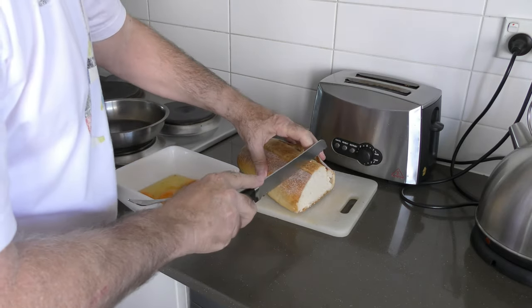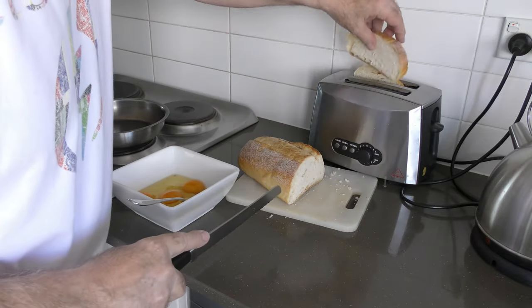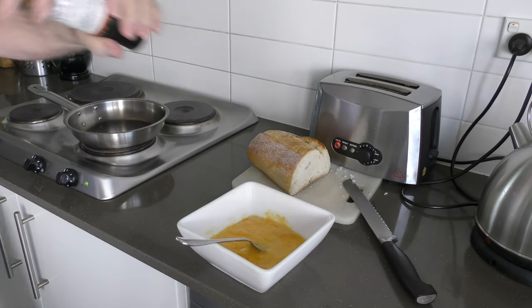Get some sourdough toast going — put it in the toaster, it's going to take a few minutes. The sourdough browns up pretty slowly.